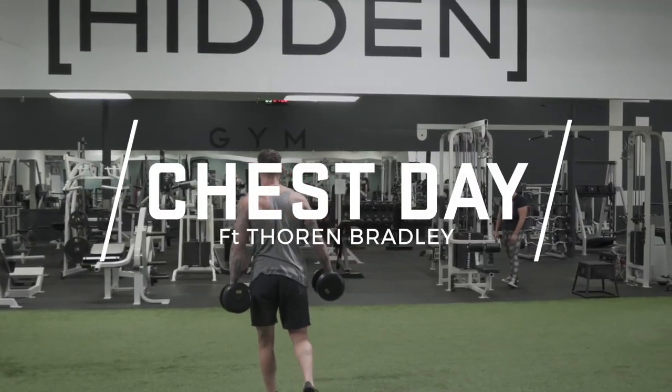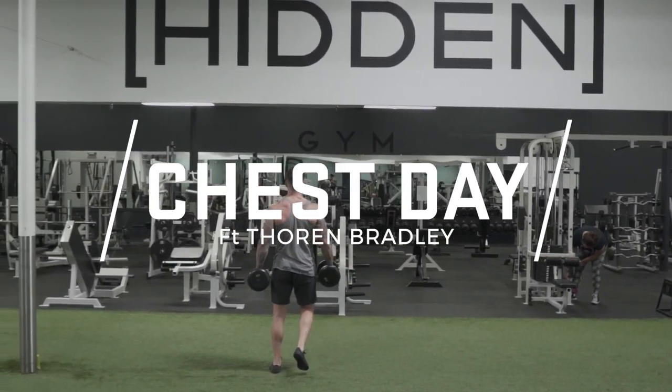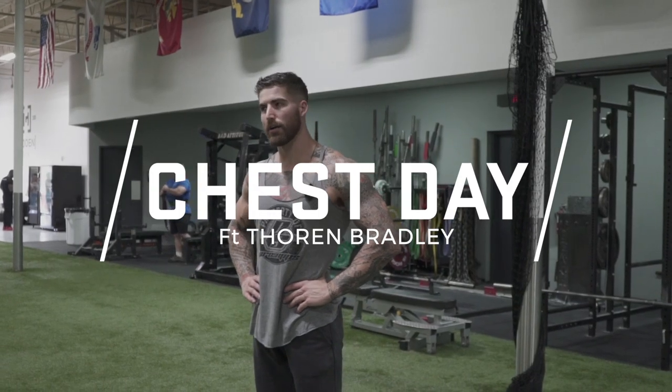That's it for our chest workout. I'm Thorin Bradley, Pro Supps Athlete. I'd like to thank Hidden Gym for a killer place to work out today. I'll see you guys on the next one — I gotta go get some food and get out of here.